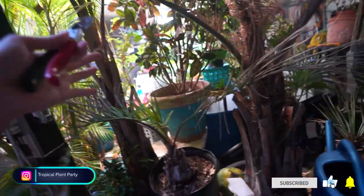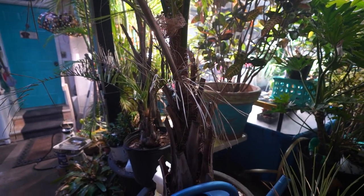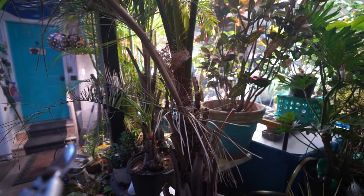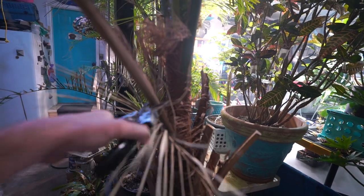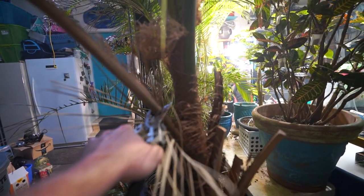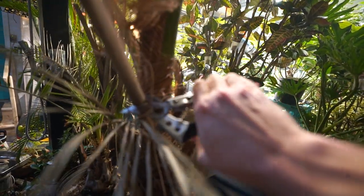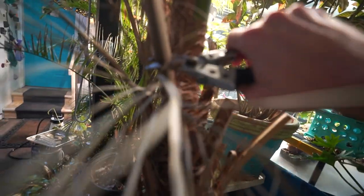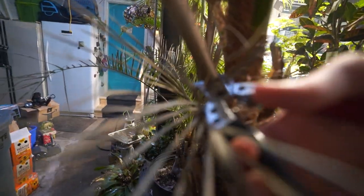I can't really back up quite enough to give you a good shot. That's a little better. Yeah, they're pretty big — had them for a long time. They were just little seedlings when I got them. I would have been devastated if these had died. Had these for a very long time.